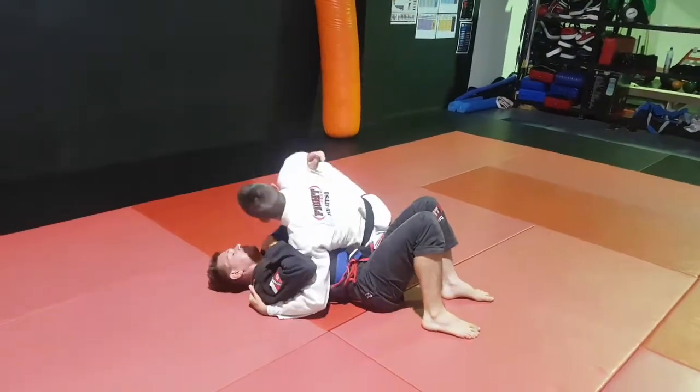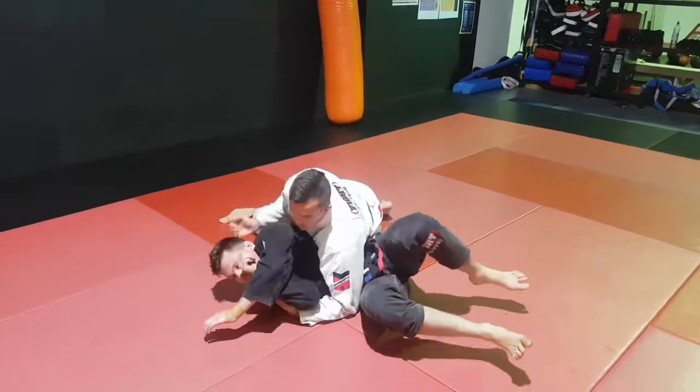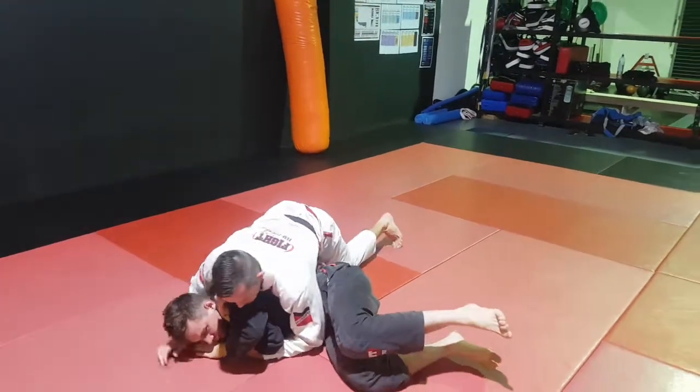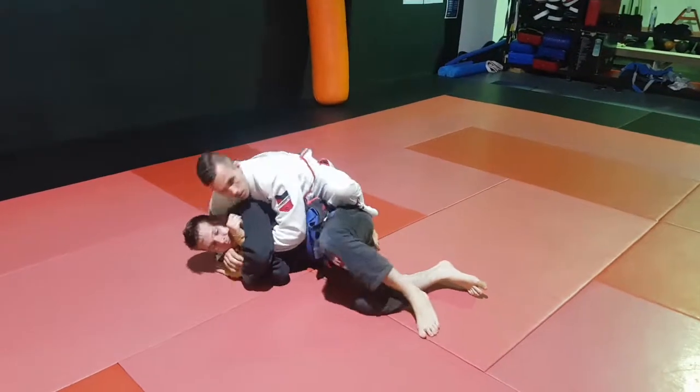Depending on what they do, I've got my pass straight away. When he rolls, you've got a handle - hold on to the tricep. I can work on pulling him back, or if he's a little bit too far I can work on taking the back, depending on what they give you.